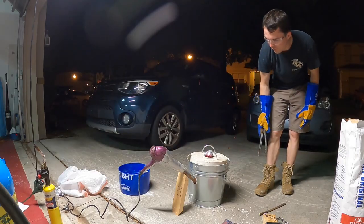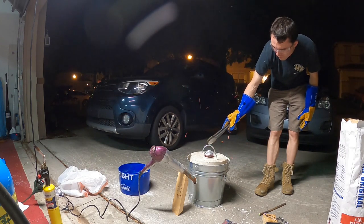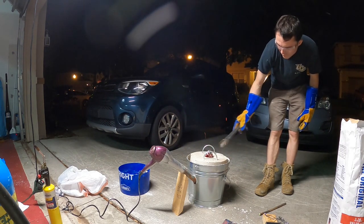One thing I would change about the lid is I would make the opening slightly bigger because the airflow was too high and the can struggled to fit.